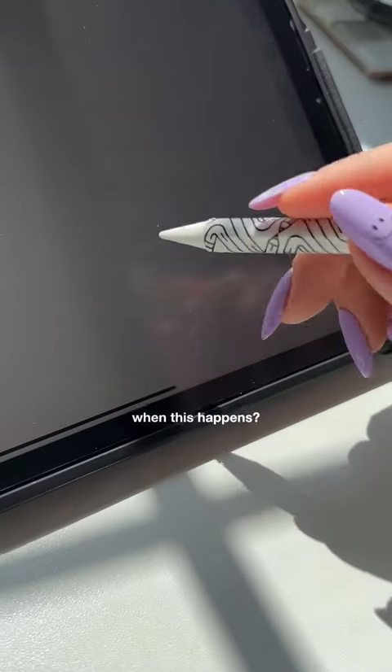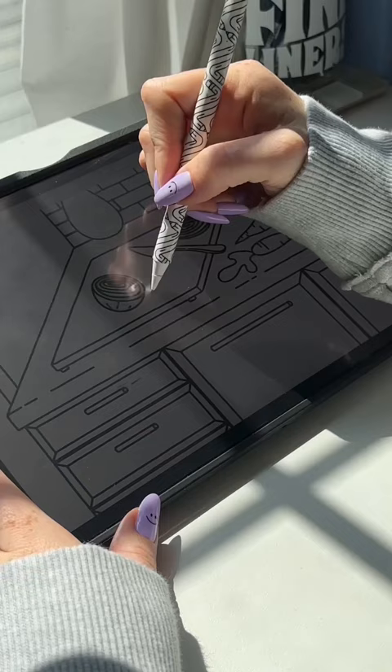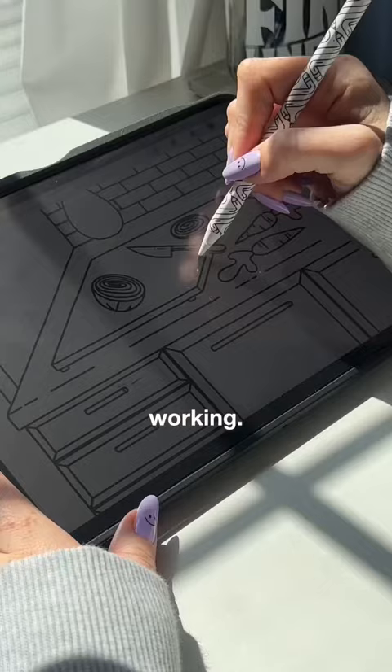Don't you hate when this happens? You're working on a project with a lot of layers, like a coloring book coming out August 15th, and you go to erase something and it's not working. You have no idea what layer this mark is on, and now you have to hunt it down — or not.